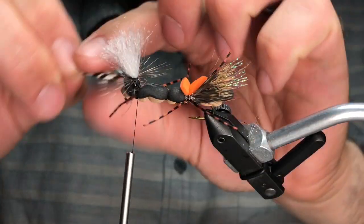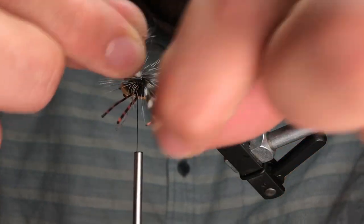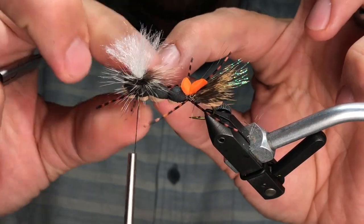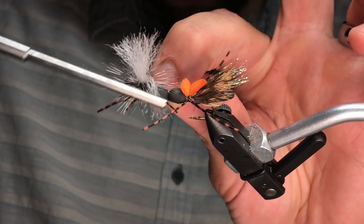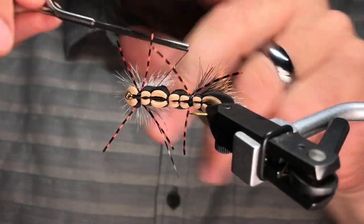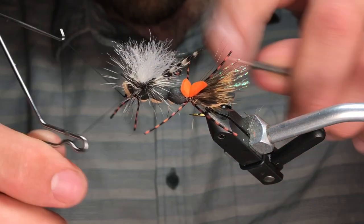We're just going to take some simple hackle wraps right down the post — try not to start these too high, you don't need a tall post here. I know it's a little goofy with the legs, but it's worth it — the fly catches fish, simple as that. Now I'm going to work my thread around the post, pinching that hackle between wraps above and below the hackle. Once I have two or three wraps, I can go right down to the body and to the shank and tie that off.